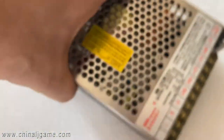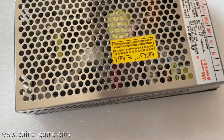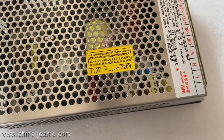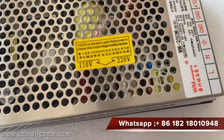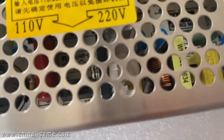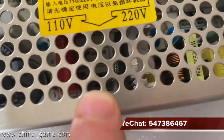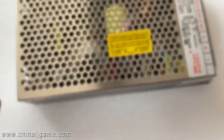Also remember there is a little switch inside this power supply which can switch the power from 110 to 220. You see here — use something to move it left or right.